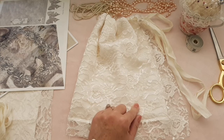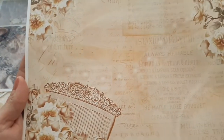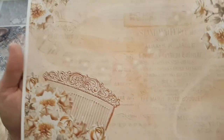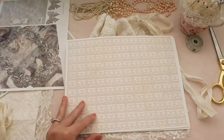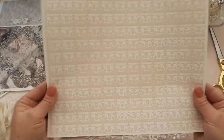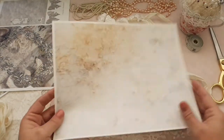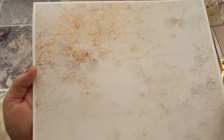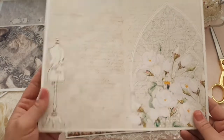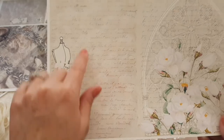I want to show you the papers first. Isn't this beautiful? The pearls and the music papers and the white — they're cream and white roses, they're just beautiful. So make sure you go check out her new kit. And this is the lace paper, this is so pretty and I love these neutral colors. The pearls are just to die for, they're beautiful. I just love this kit. I can't wait to make some tags — that will be the next video. Isn't this pretty? You see the pearls in the background, they're so pretty, I love it so much.